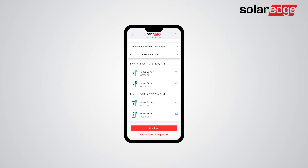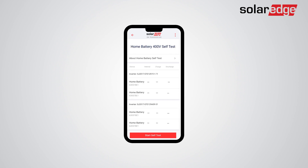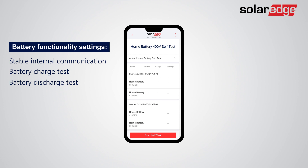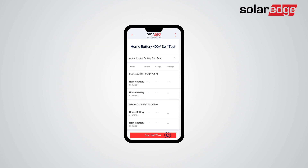Now, you will be prompted to conduct a battery self-test. Tap Continue. To simplify the process, an automatic self-test will assist in faster battery troubleshooting and diagnostics after physical installation. Battery functionality settings include stable internal communication, battery charge test, and battery discharge test. Tap Start Self-Test.